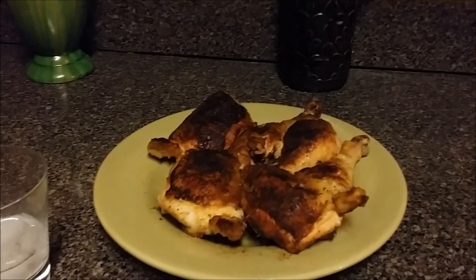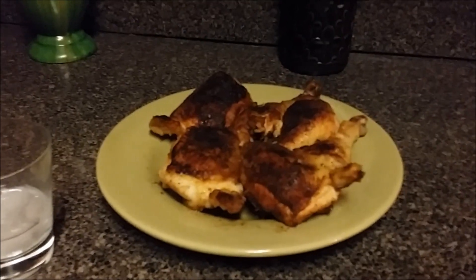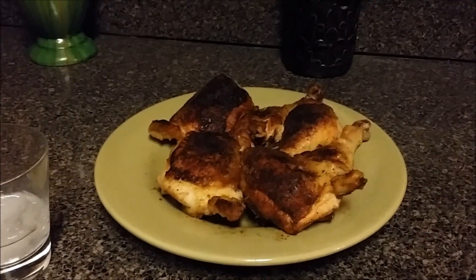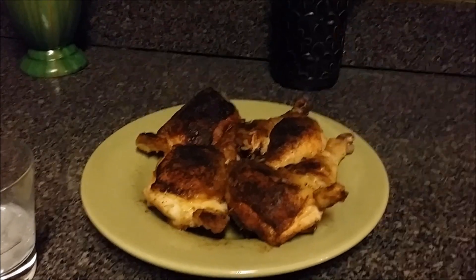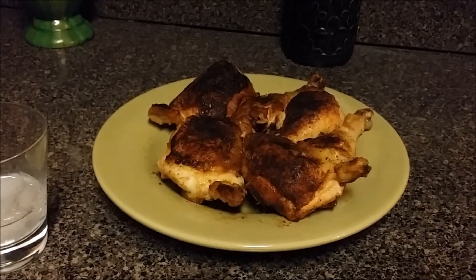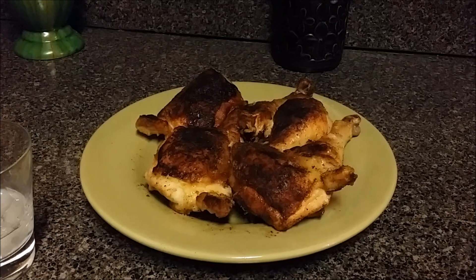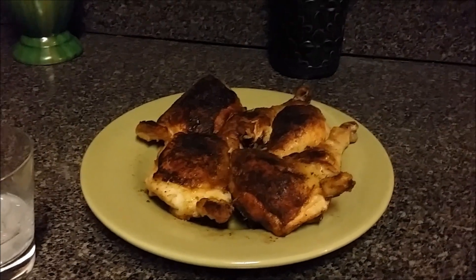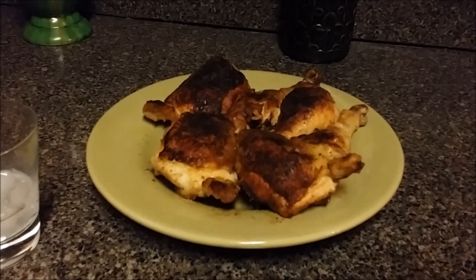Like, share, and hit that notification button as everybody says. Y'all like me, talk trash — I don't care. This is a first video, and if you talk trash about my food, my question to you is: where's your video? If you don't have one, you know what you can do. See you around like a donut.